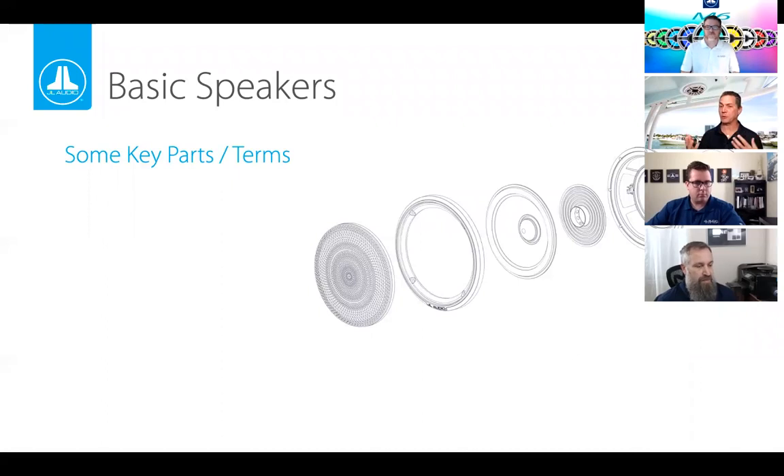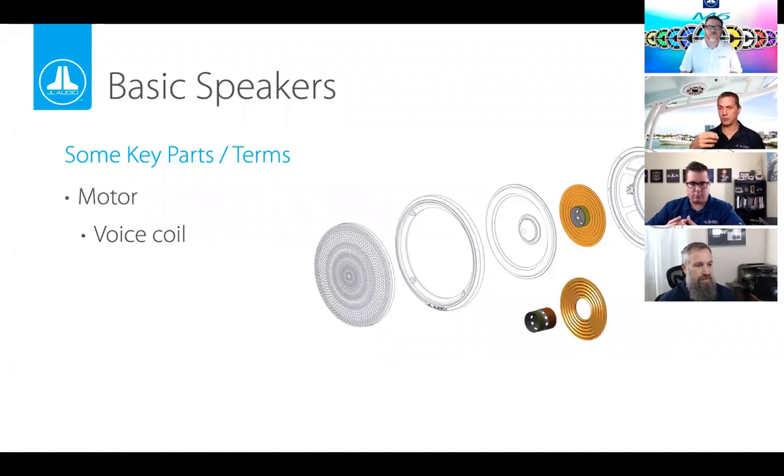Now let's talk about speakers — we've covered the electronics, now we'll show what happens with a speaker. Amps connect to speakers, so it's helpful to know how they work to understand what could go wrong. On the back of a speaker you'll have a magnet, which acts as a stable, stationary force for the voice coil to push off of. The voice coil is interesting: if you run electricity through a coil of wire, it creates a very tight magnetic field.